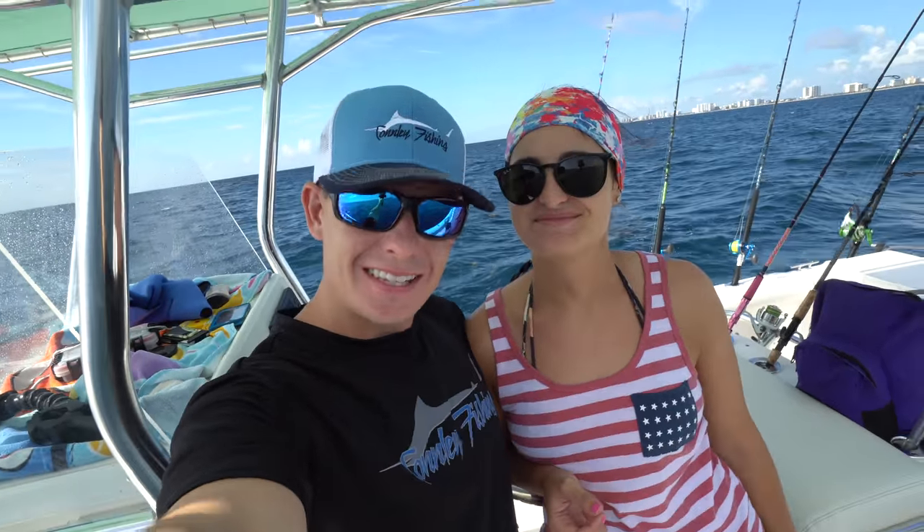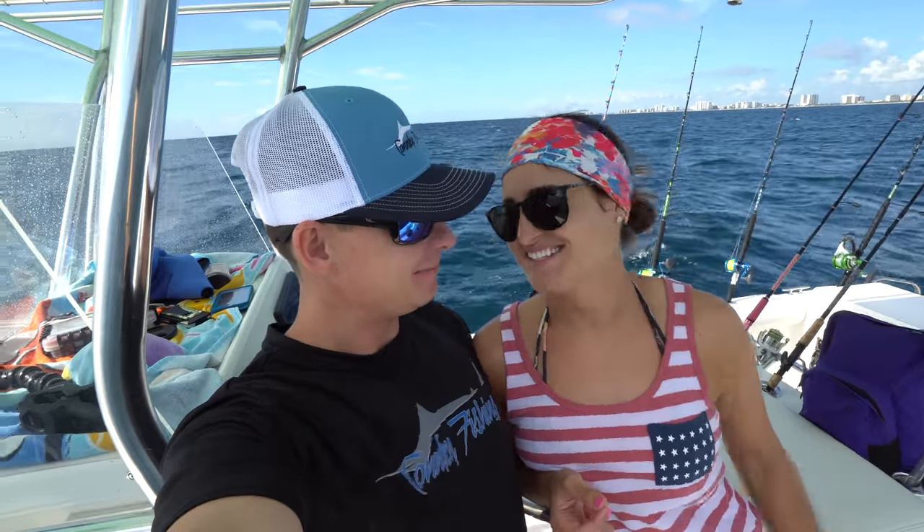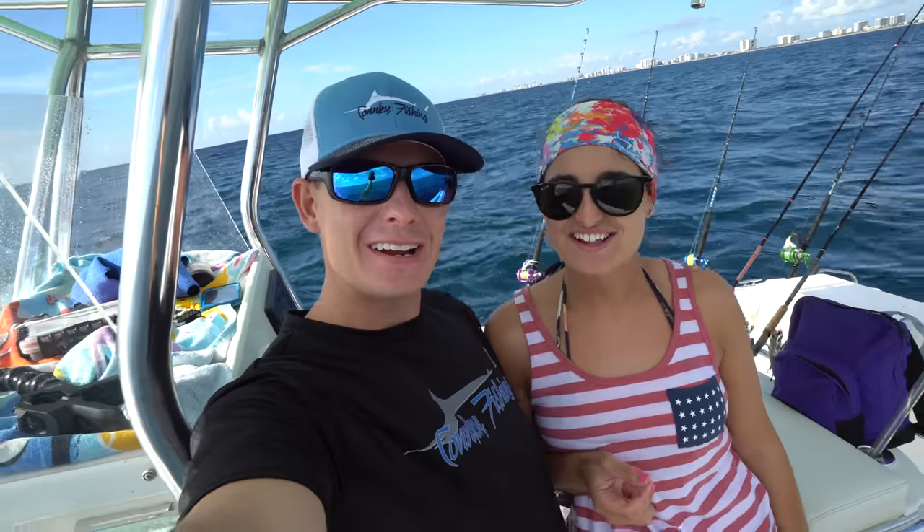Good morning guys from beautiful sunny South Florida. What's going on guys? I'm with Brooke, my fiance right here, and I got this idea today.